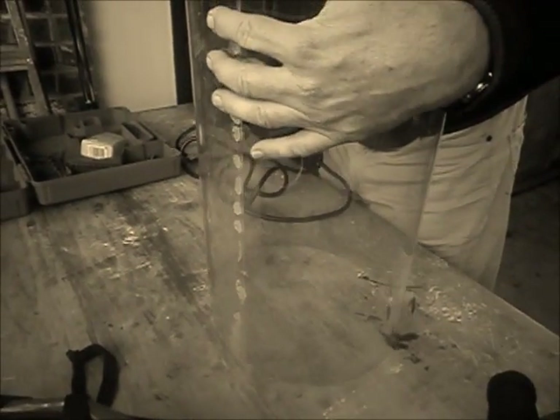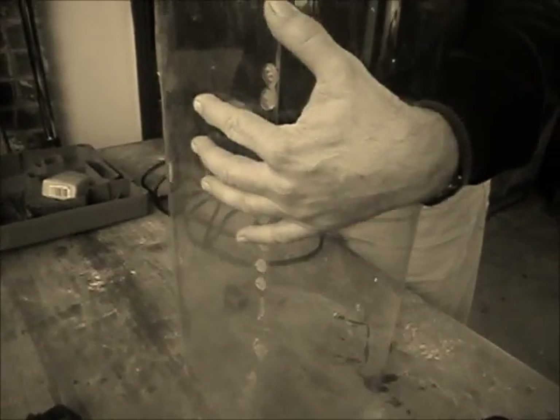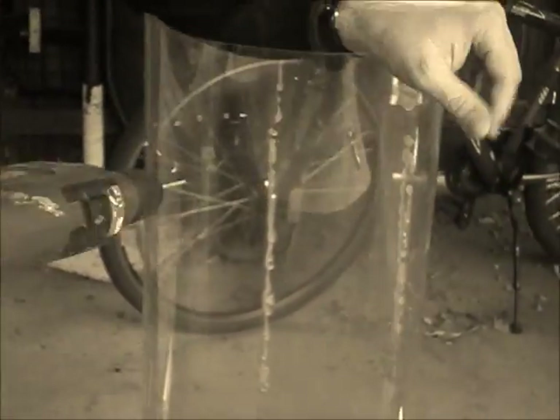While you're doing that, drill some holes in the top saucer. Then drill some holes in the top and the bottom of the cylinder.